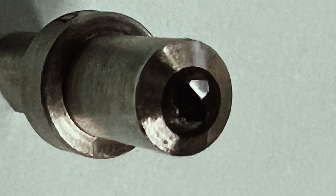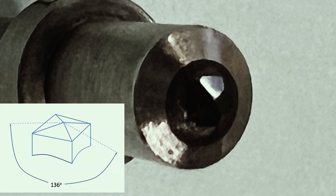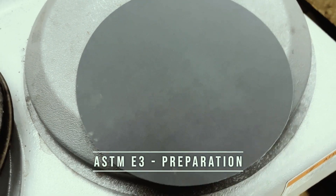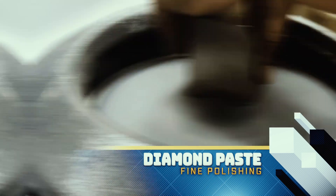The indenter is a square-based pyramidal diamond with face angles of 136 degrees. The preparation follows ASTM E3, where fine polishing is carried out with diamond paste. This will make it easier to measure the indentation under the camera.